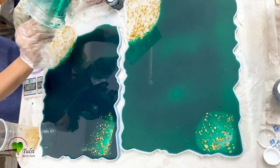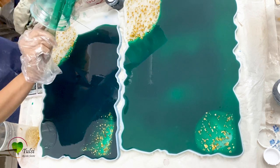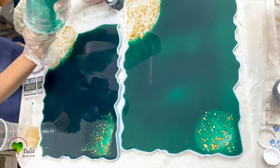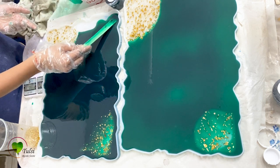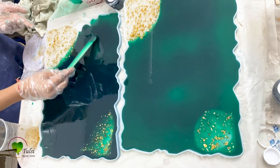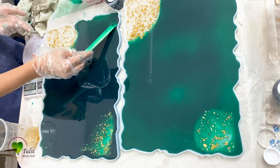Scrape your cup to remove all the resin and add it into your mold. Spread your resin throughout the mold so you get an even layer.